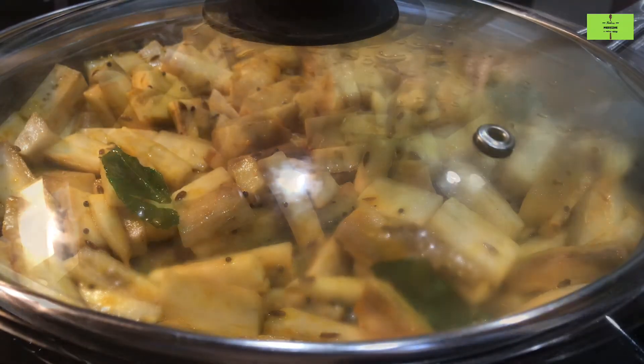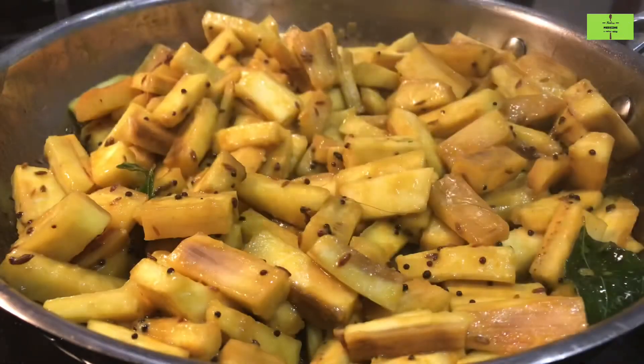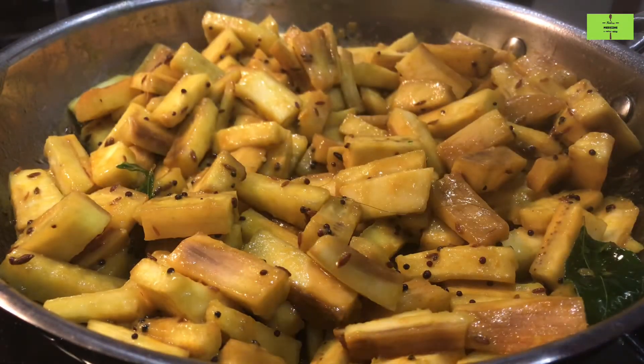Close it with a lid and cook for a minimum of three minutes. After three minutes, open the lid and you could see it is 50% cooked.